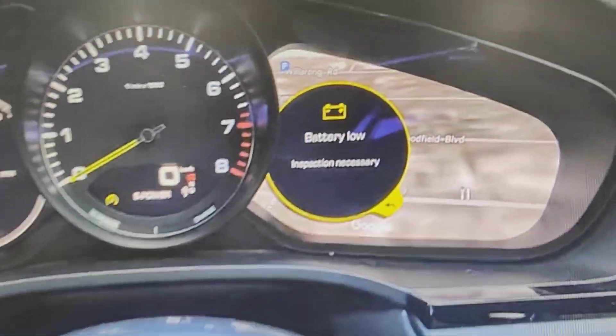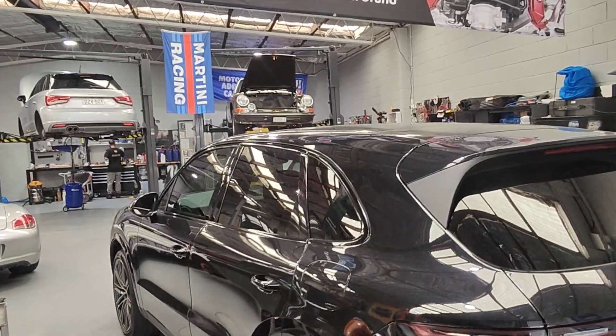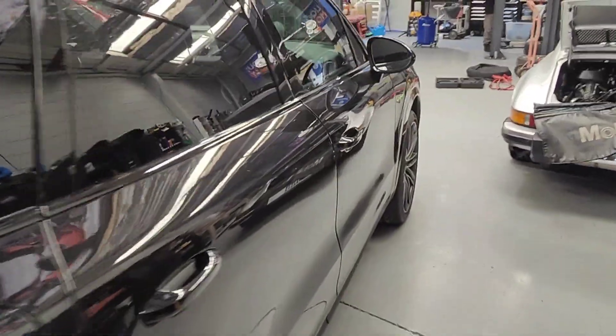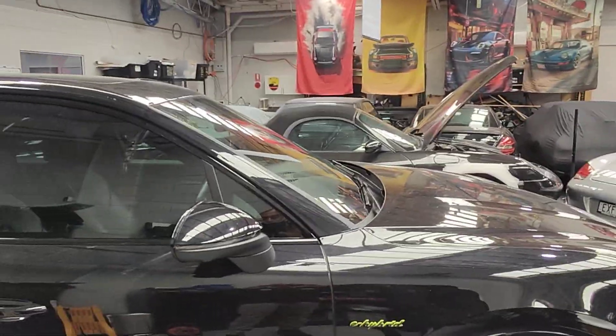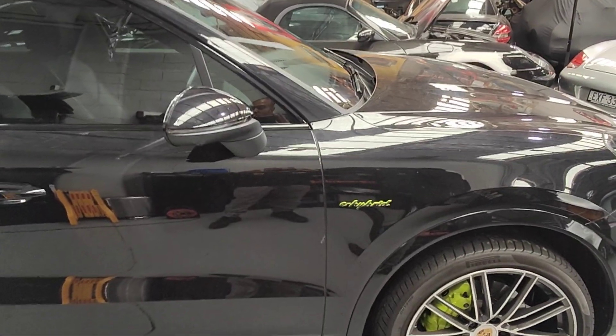Luckily I had that video because I forgot to do the video beforehand. The battery is all good now — pretty much all ready to pick up this car. Thanks for watching and please subscribe.